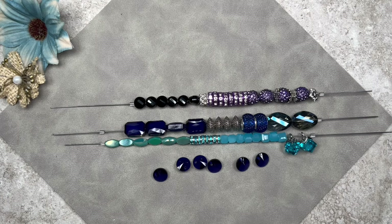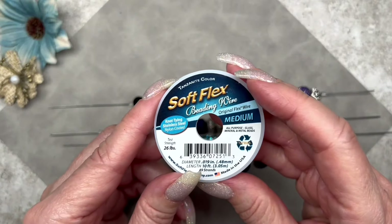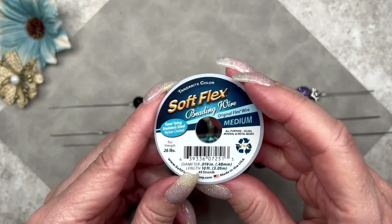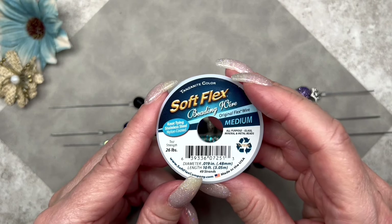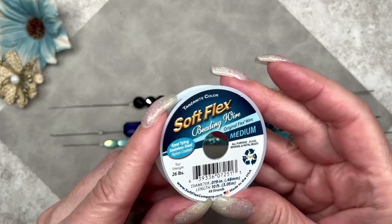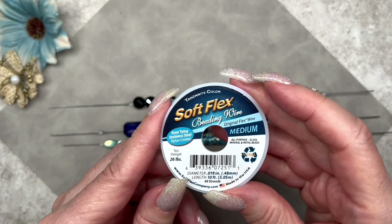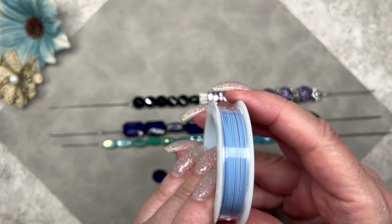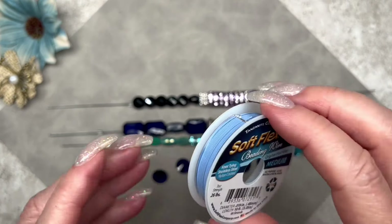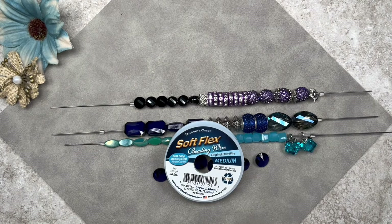In addition to all these beads, we also receive beading wire by Softflex. It's medium weight, 0.019 inches thick or 0.48 millimeters. The test strength is 26 pounds and there's 10 feet of beading wire on this spool. The color is Tanzanite — it's so pretty. If you've never used Softflex beading wire, you're missing out — it's really good quality, one of the best on the market. It doesn't kink and it comes in an array of colors.